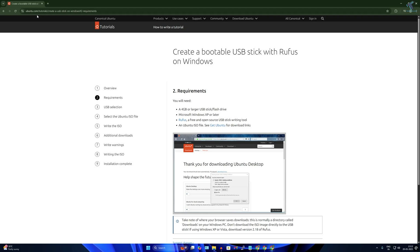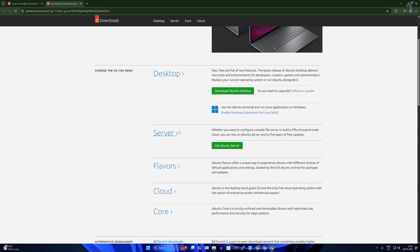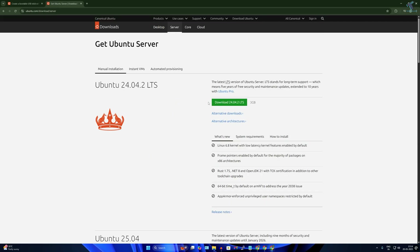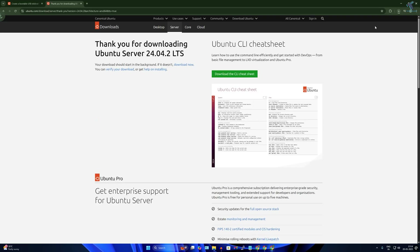First, open your browser and go to the URL which I will provide in the video description. Download Ubuntu Server by clicking on the requirements option, then click on 'Get Ubuntu'. Here you will get the Ubuntu Server option. Click the download button for version 24.04.2. I have already downloaded the AMD64 ISO file, so I'll cancel this one.